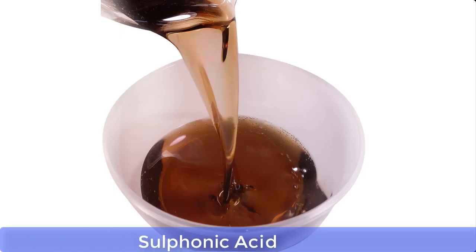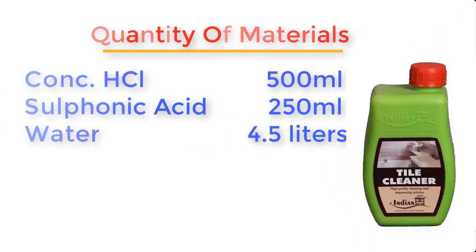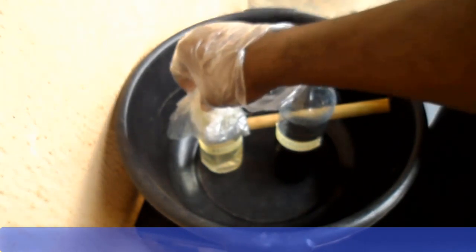Tile cleaner is made from the following materials: concentrated hydrochloric acid, sulfonic acid, and water. To produce about 5 liters of tile cleaner, you will need: concentrated hydrochloric acid — 500 ml, sulfonic acid — 250 ml, and water — 4.5 liters.